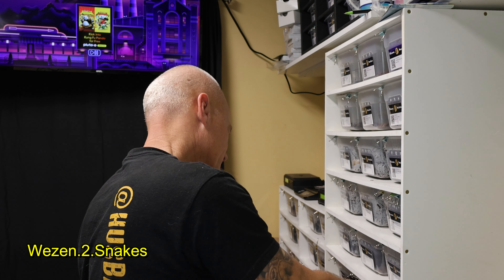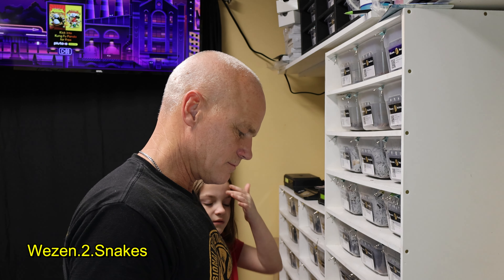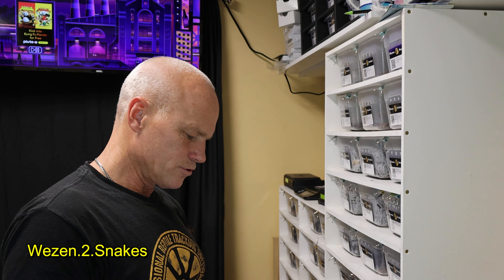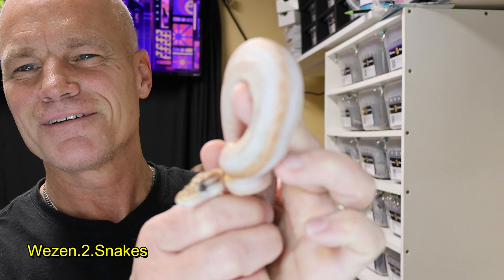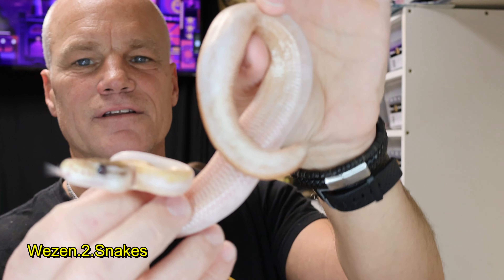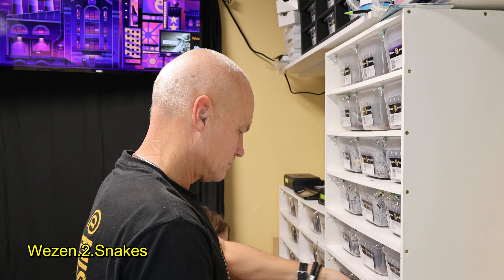Unfortunately it's stained — that's one thing, when they get close to shedding they'll pick up the stain from this cocoa that I'm using. This is also a pastave pied, and this is a male. That would be cool if it had that stripe on it, but that's just staining from the cocoa — that's bad staining.